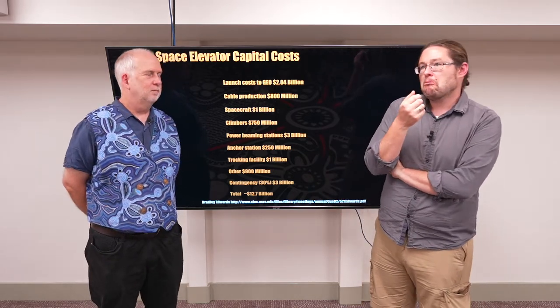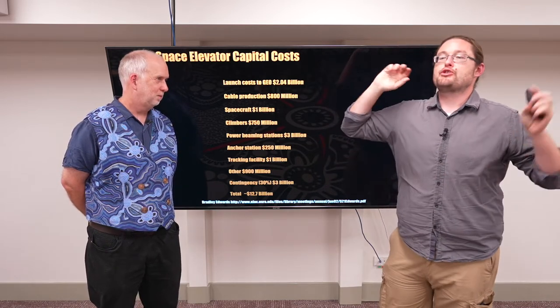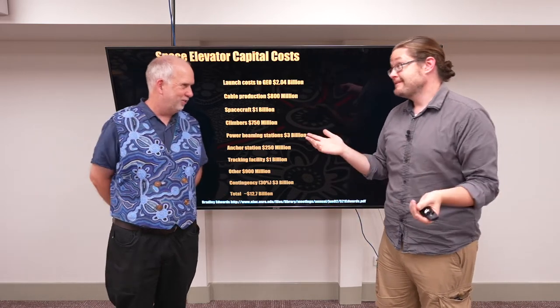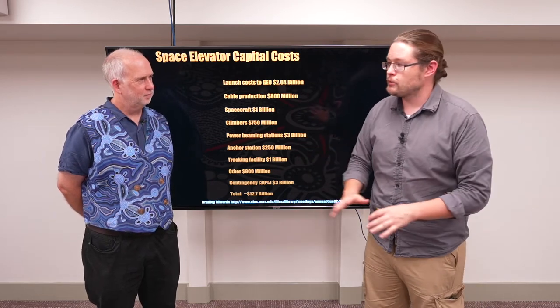Rockets are developed for hundreds of millions to billions of dollars, so this isn't dramatically expensive in comparison. In fact, it's just a few seconds' worth of Covid pandemic costs — which is unfortunate but puts it in perspective. As technology changes, the costs aren't as dramatic as one might think.